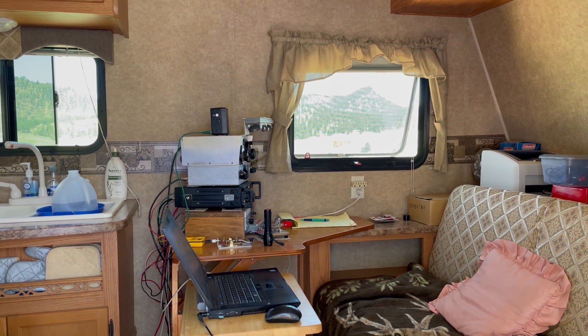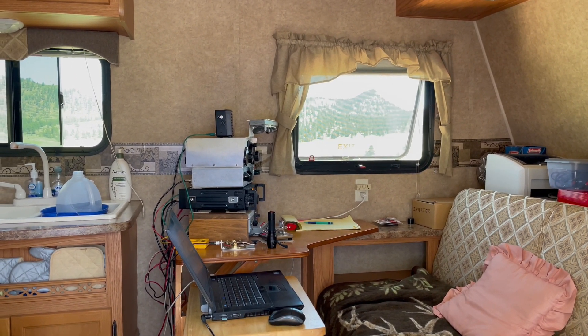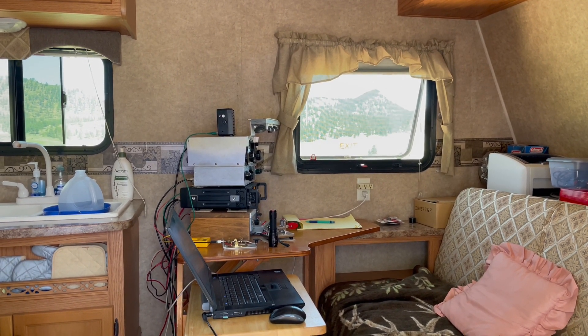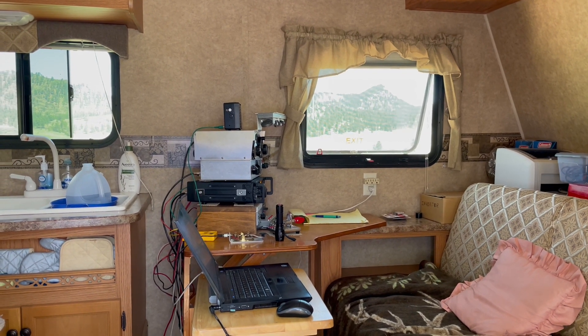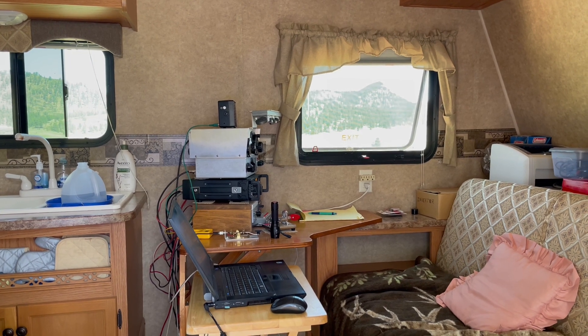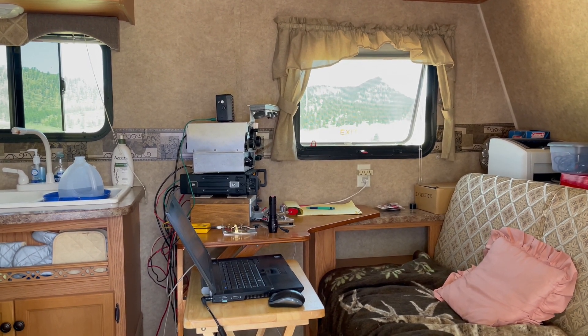The video didn't have any audio behind it, but basically this is Mike's inside of his trailer where he's doing CW or Morse code. He is K0TER, and he usually racks up 100 contacts or more just doing CW here in his trailer. This is his setup for that.